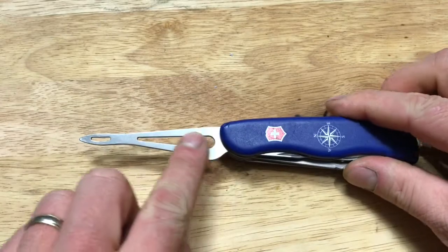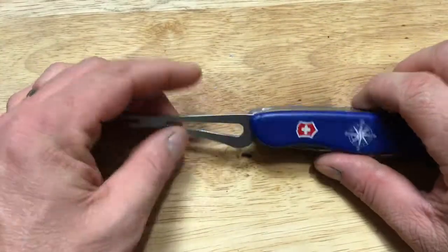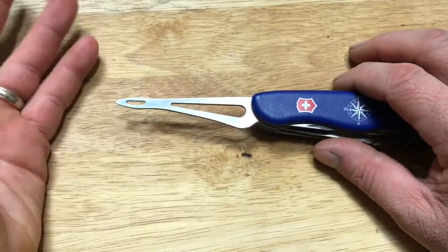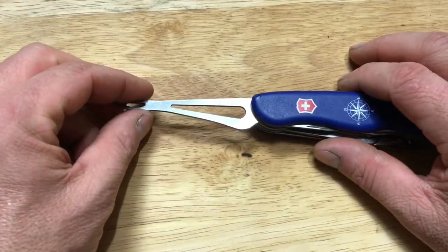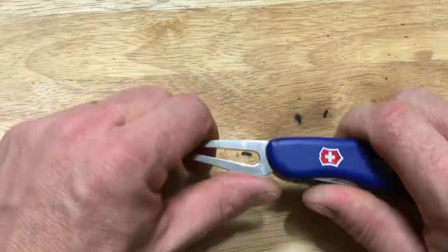This right here is a shackle wrench. If you've never used shackles or sailed, a lot of people have seen the shackle bracelets people wear. It's a metal C-ring with a bolt that goes through it to lock and close up the eye for a shackle. I'll show a picture so you can see what I'm talking about. Shackles are very useful.